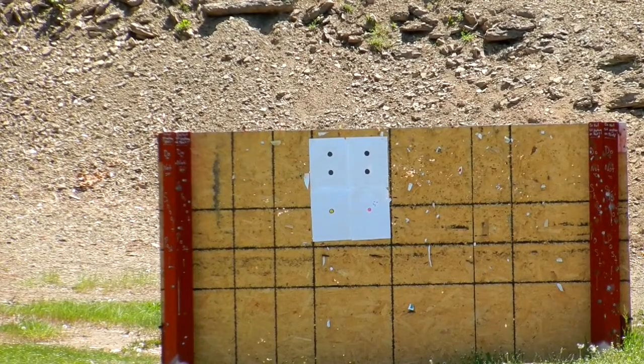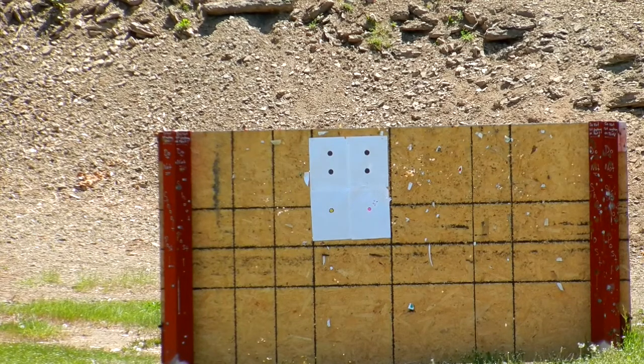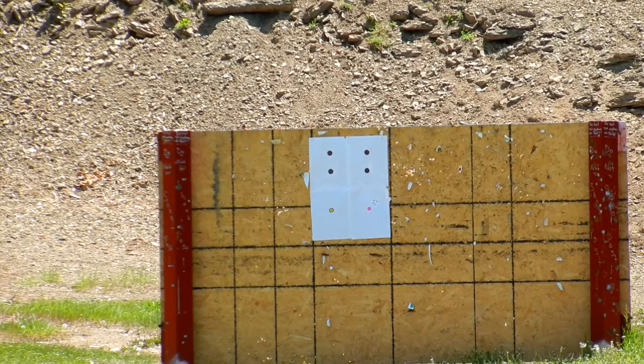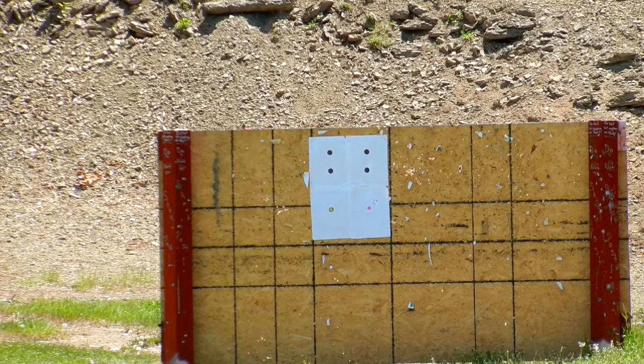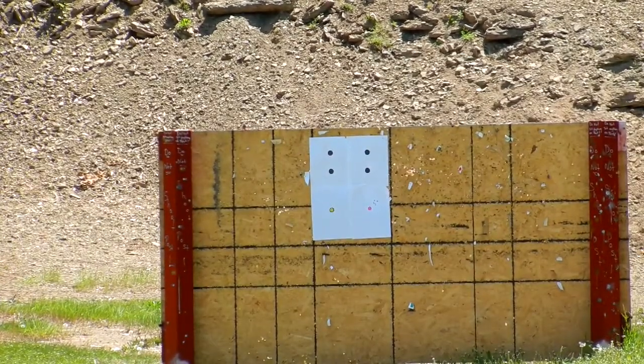Now we're going to go on to the Lyman. This is the S version, which is the 105 grain. I'm going to move over to the lower left dot.